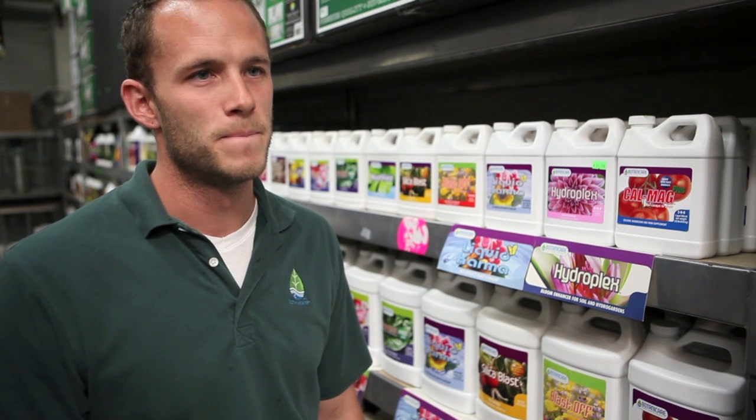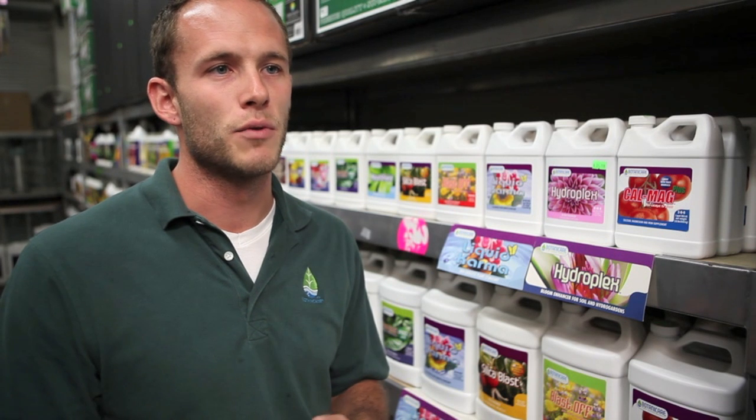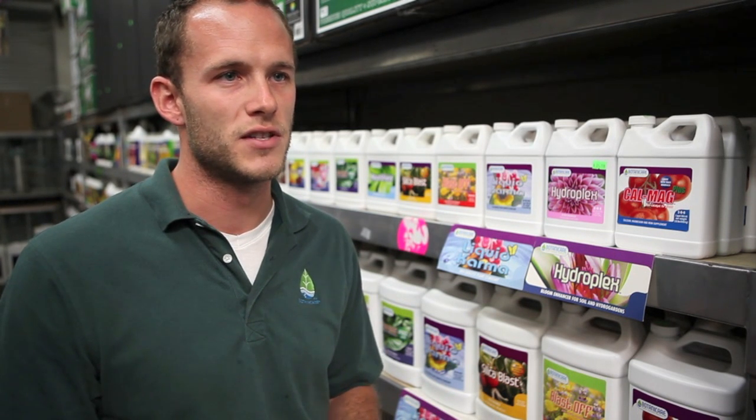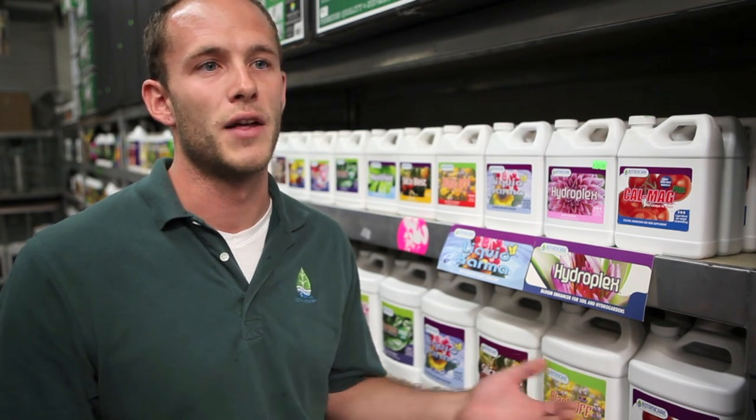When would I use Liquid Karma? Well, Liquid Karma can be used throughout the entire growth cycle. It's important to note that it does contribute some parts per million to your nutrient strength, so you'll want to consider that — for example, in flower, if you're using more flower enhancers, just to keep your total nutrient range at appropriate levels. Liquid Karma also can be used at times it's not as well known for — it makes an amazing foliar spray because of the seaweed and the fulvic acid, which are really popular and effective things to apply through the leaf.